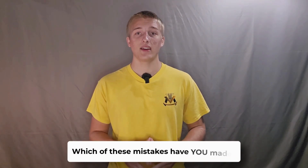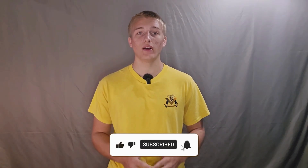Which of these mistakes have you made? Drop your story below. I'll read every single comment and might feature yours in the next video. If this helped you save money, smash like and subscribe for more pool hacks that actually work.